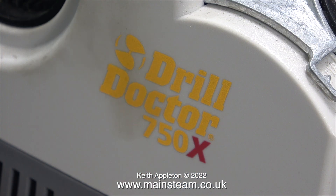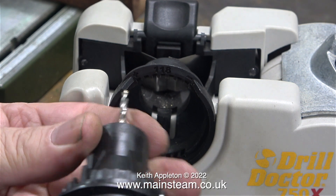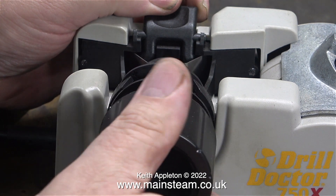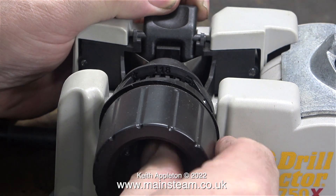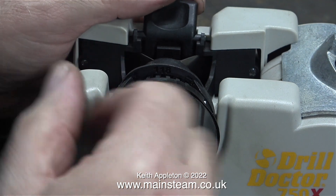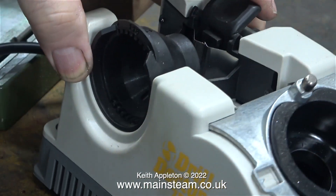Luckily there is a doctor in the house — a Drill Doctor 750X. This is a great machine; I really do like it, and this is not sponsorship — I bought this via Amazon for the full retail price. It's very easy to use: you loosely place the drill bit in the chuck, then fit the chuck into the holder, press a lever on the top to open two spring-loaded arms which grip the drill. The drill needs to be loose in the chuck to start with because the two spring-loaded arms lock the twist drill into the correct position, after which you tighten the chuck to hold it firmly.